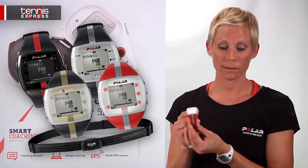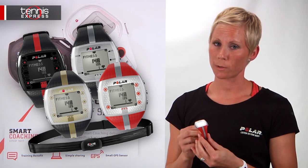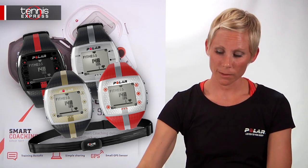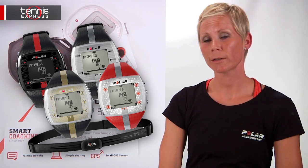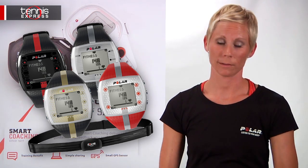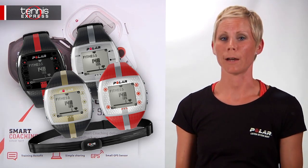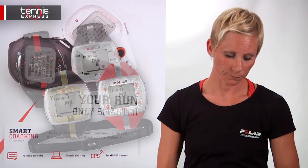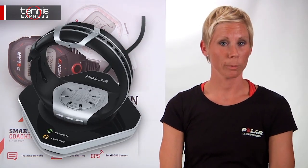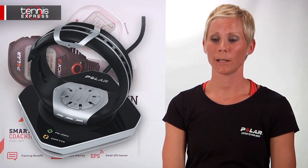The FT7 is an upgrade from the FT4, offering you OwnCal as well as the same comfortable WearLink transmitter. This one also offers something called an energy pointer, which tells you whether you're burning fat or improving fitness. So this is for those who want to know a little bit more about improving fitness or burning fat within their own body. The FT7 is also downloadable if you buy a separate piece called a FlowLink — then you go to polarpersonaltrainer.com to download your workouts.